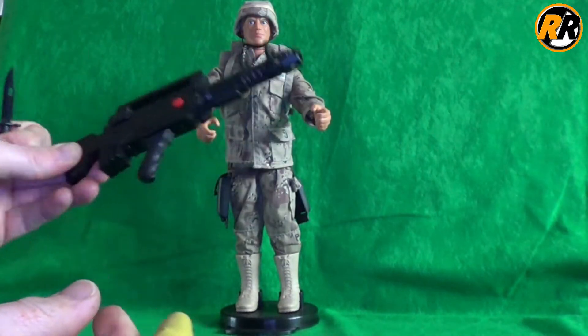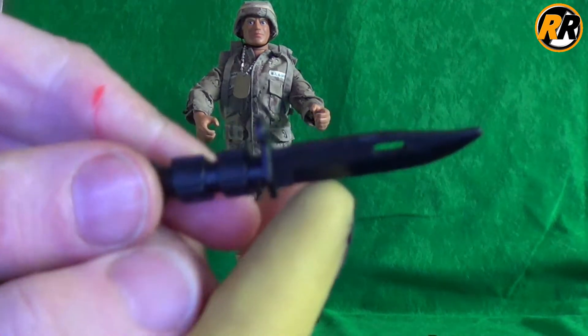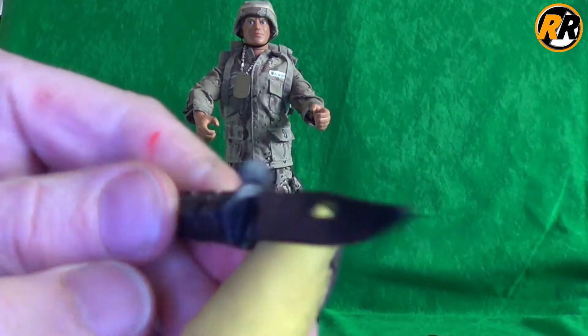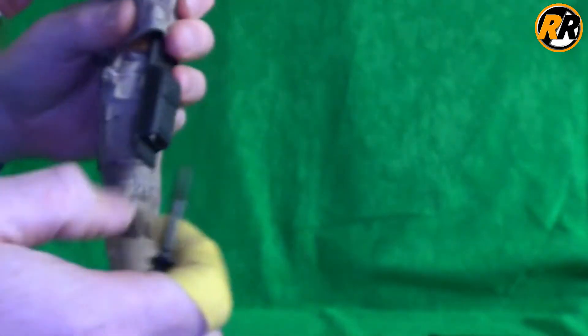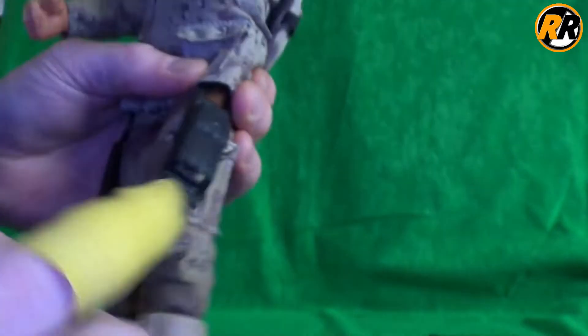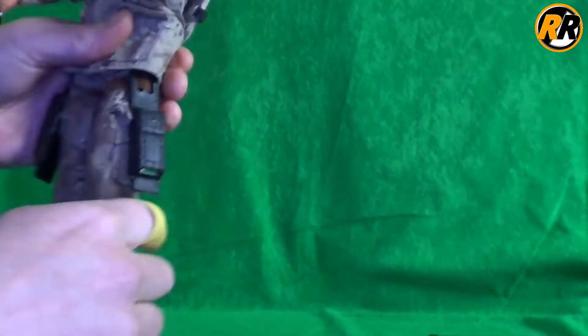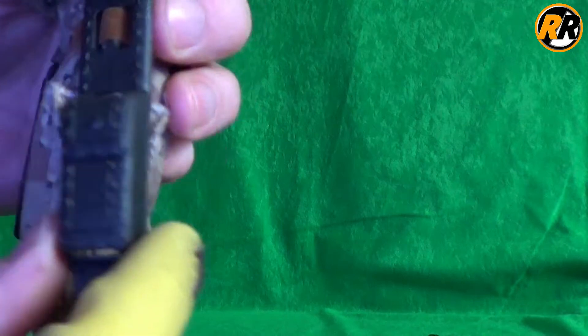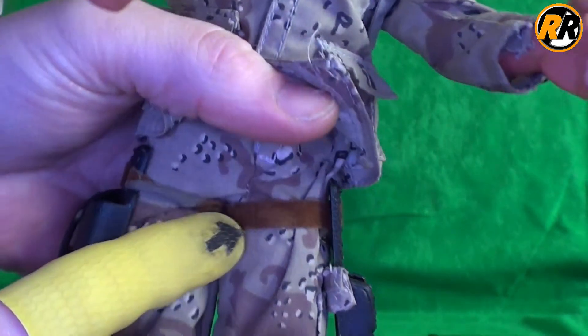It's a huge gun — a little bit too big for the hands really. The figure can only hold it in one hand due to its poseability, but that's just the way it came. We also have a black knife that fits into a sheath on his leg. It slides in and pops in at the bottom to hold it in place. The sheath is textured all the way through and came with a tan felty strap.